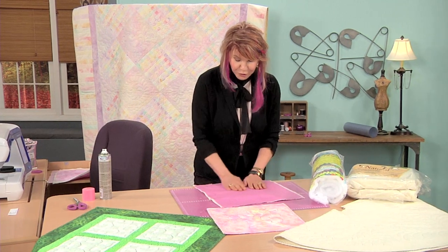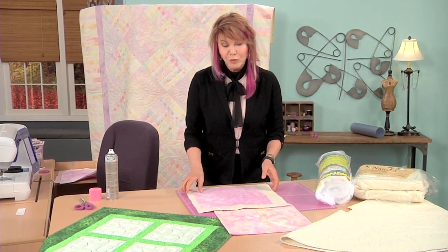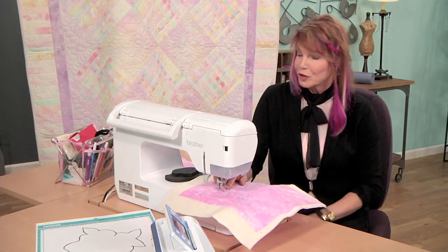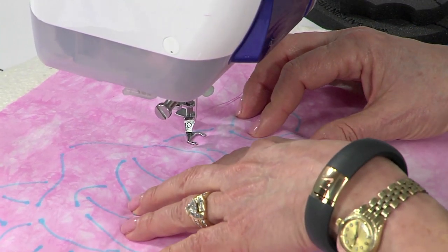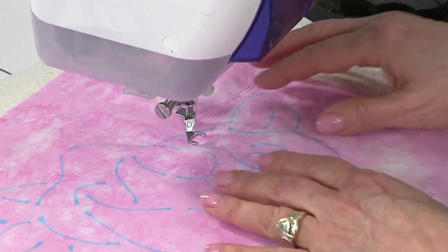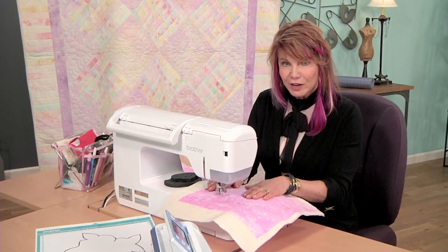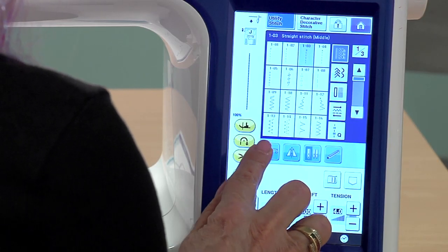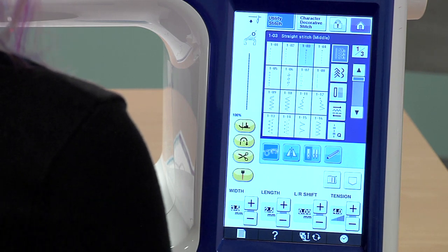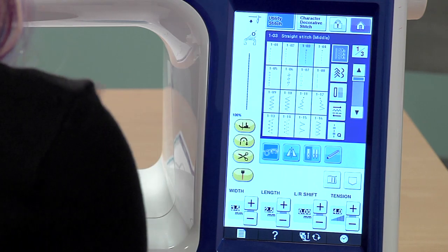You can even do pretty big quilts like this just using the spray, which is nice. Now I'm ready to do the sewing. I have on the free motion foot, and I like to use a darker thread for the outline of the rose and then a lighter thread for the background stitching. That way the rose shows up nicer and the background doesn't detract from it. I'm going to set up the machine for free motion quilting by touching the free motion button. I can tell it's in free motion because I have a picture of the foot that's on the machine right there on the screen.